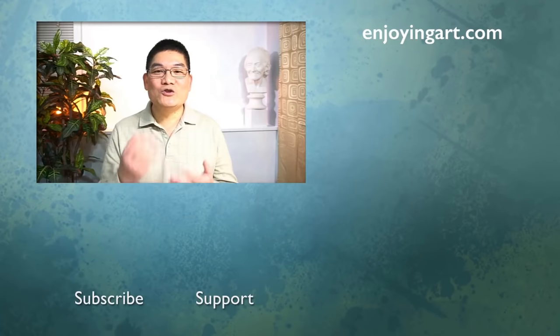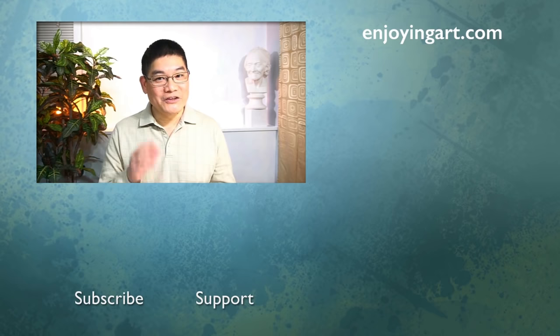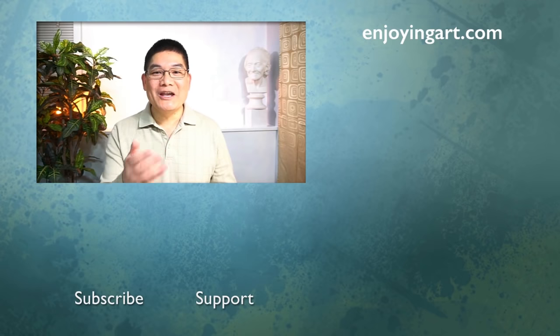There's not only one way to do a painting — keep your options open. Start from a charcoal drawing and experiment. If you enjoyed this lesson, please give it a thumbs up and share it with your friends. If this is your first time here, please subscribe and turn on notifications. I will see you in my next lesson.